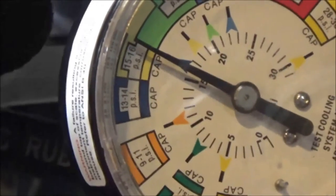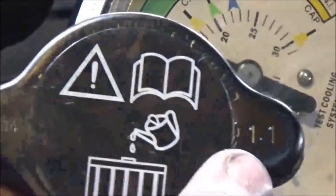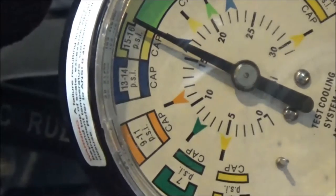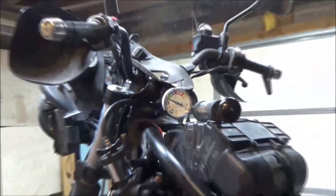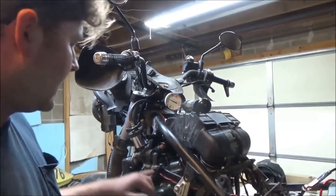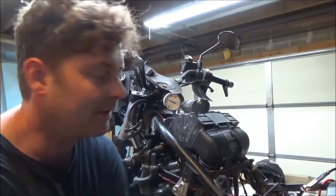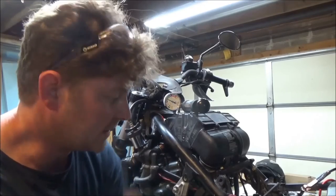I'm just over 16 psi, and this has a 1.1 cap which is equal to that 16 psi. What we want to do is let it sit and hold pressure. Before, when I would pump up the system, it would literally just dump right away — I had a leak on a hose and also a leak at this fitting, allowing it to build zero pressure.